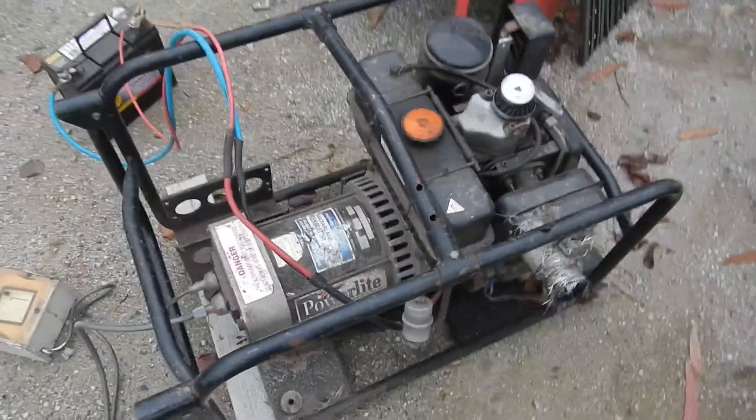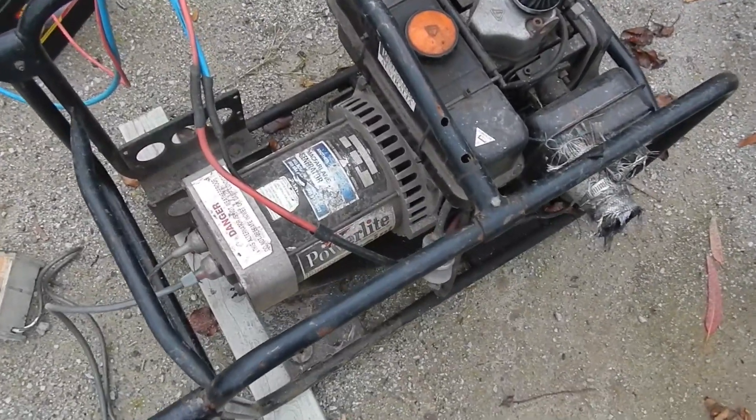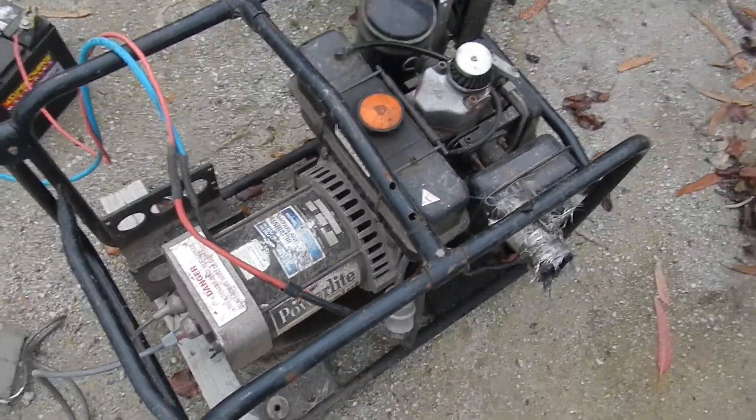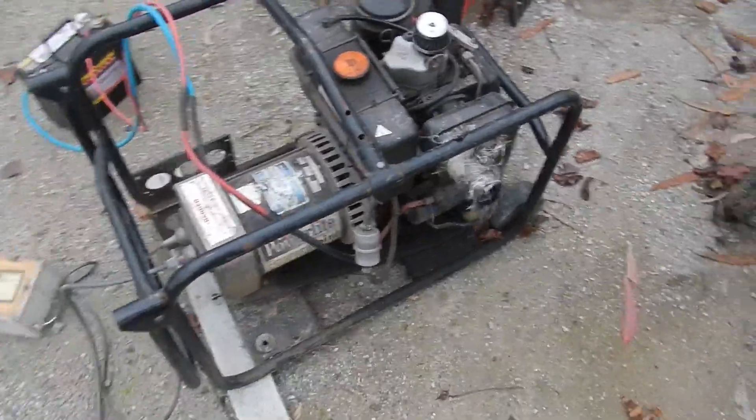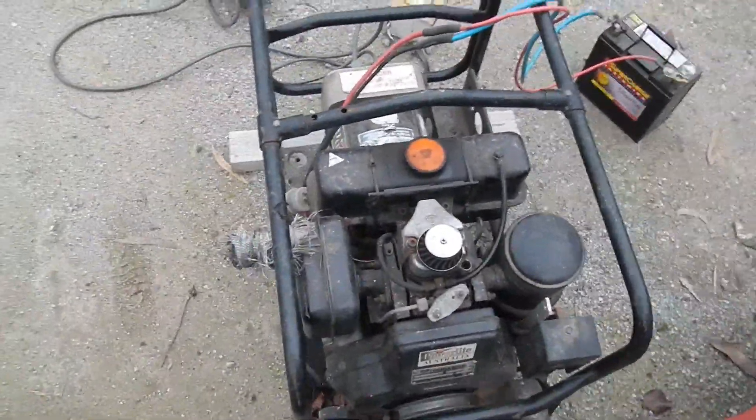Even though it does specify you should always run it with no less than two-thirds load, which is about 10 amps — so that's what this heater is for. Let's make a little noise. This is very loud without a proper muffler on it.